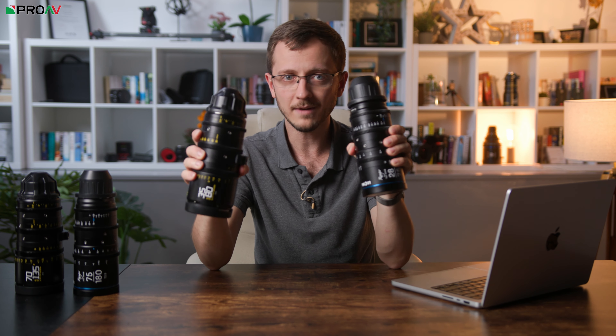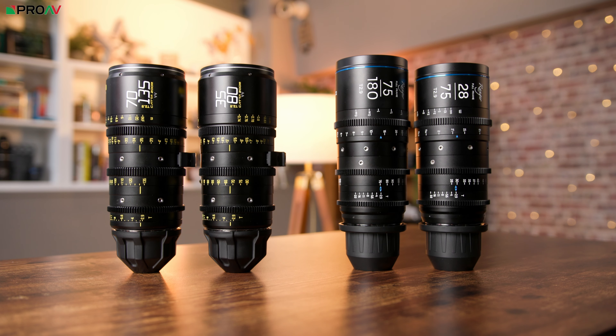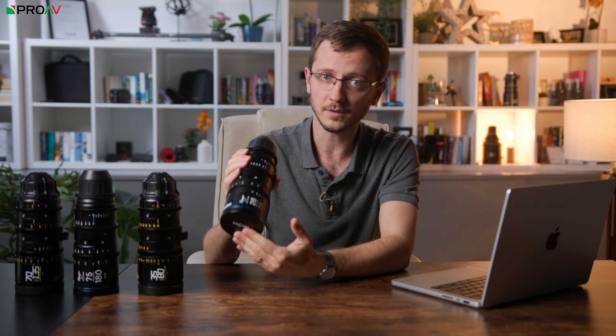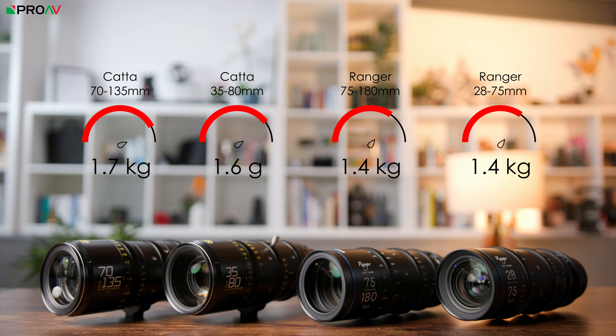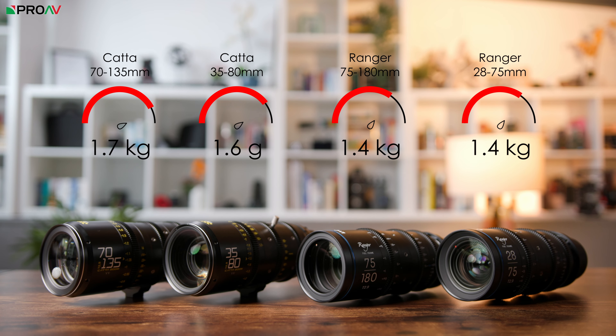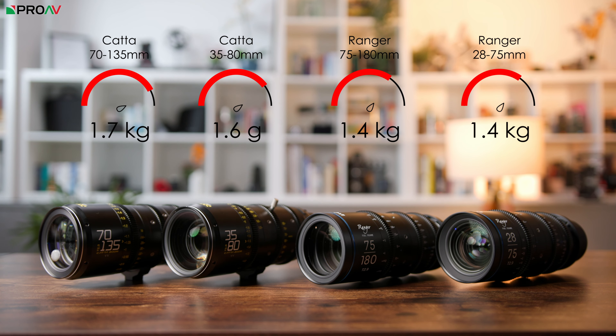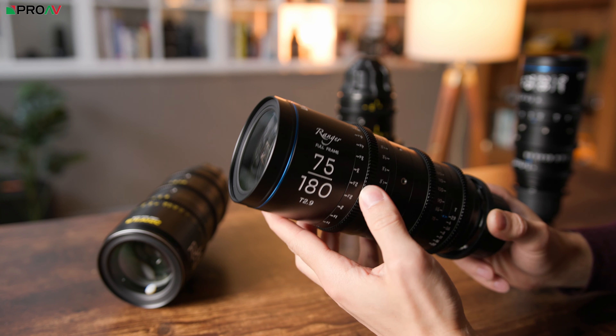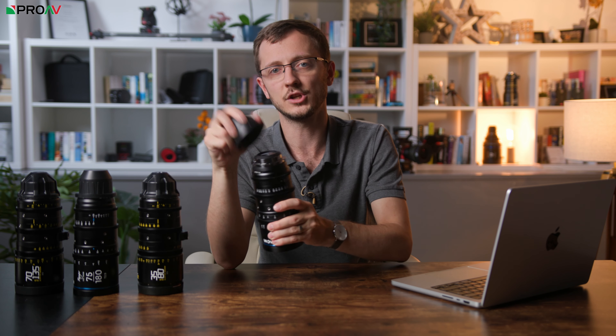Apart from that, physically they are very similar. They are all around the same size and length. Both sets have 0.8 pitch gears which match positions across the lenses in the lineup. They both have 80mm front diameters with 77mm filter threads. They all weigh around 1.5 kilos, although the Rangers are definitely lighter. Both sets are T2.9 across all lenses and both sets have a good 270 degree focus throw. So physically, the Rangers and Carters are very similar in many ways, but there are a few things that are different.